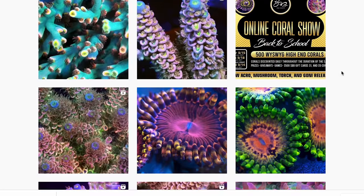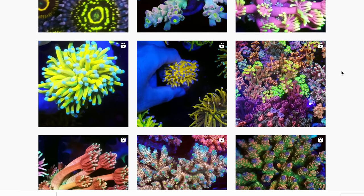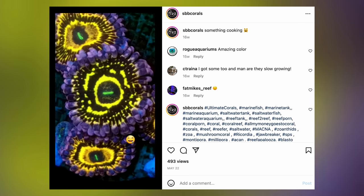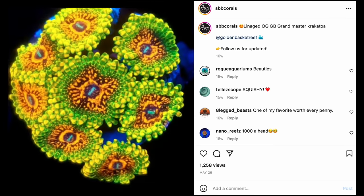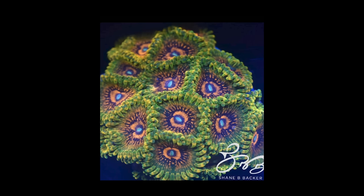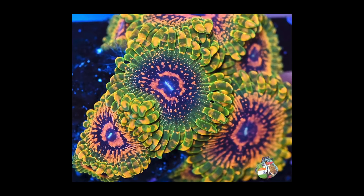We're basically hobbyists that turned into a business. We focus on SPS, zoanthids, mushrooms, torches. Gonies is a new one — we're just addicted to collecting new high-end corals. Would you consider the stratospheres to be the pinnacle of zoanthids? I really would. The whole thing behind the zoas, the secret nature of them and how they melt — they're definitely the hardest to keep. We've seen a lot of zoas come with a huge price tag. The most recent is probably the Grandmaster Krakatoa. They came out at $1,500 to $2,000 a polyp and literally at Aquashella Dallas I saw them for $50 a polyp. So why do you think the stratospheres keep their value over something just as spectacular in a different colorway? The GMKs are beautiful zoas — but what's the difference? Why do the stratospheres hold their value?